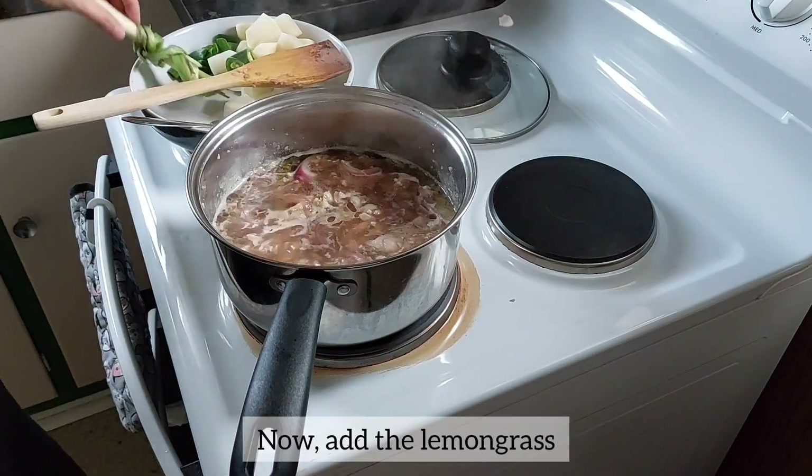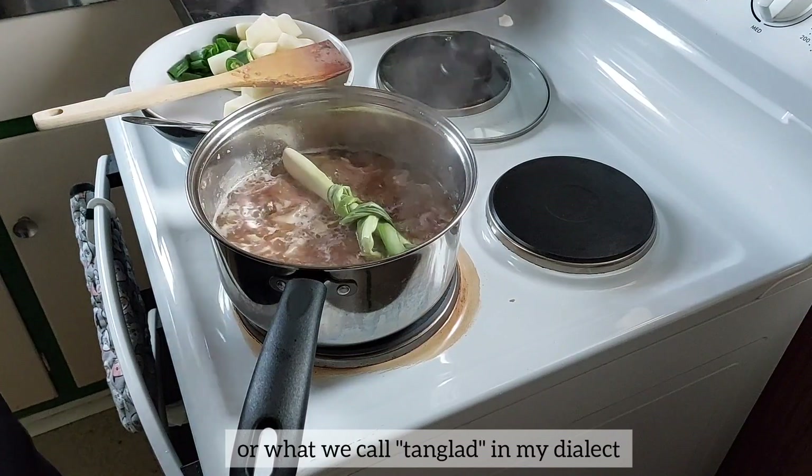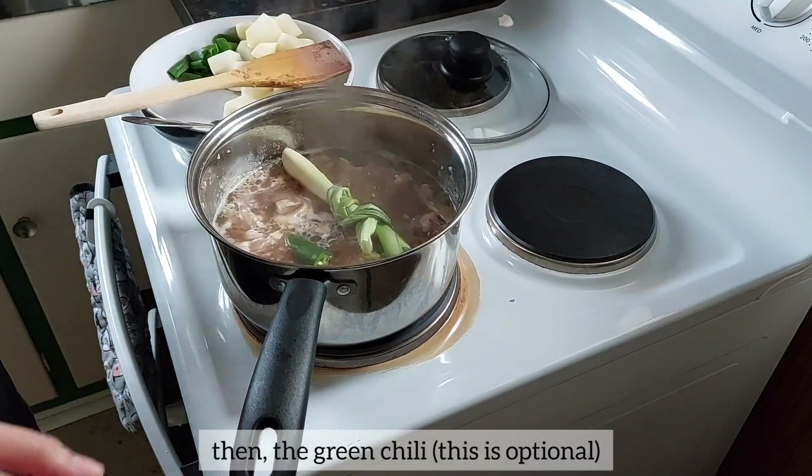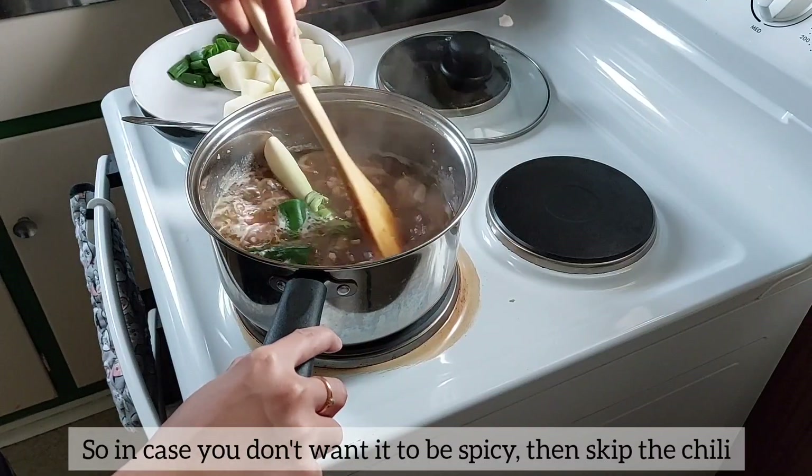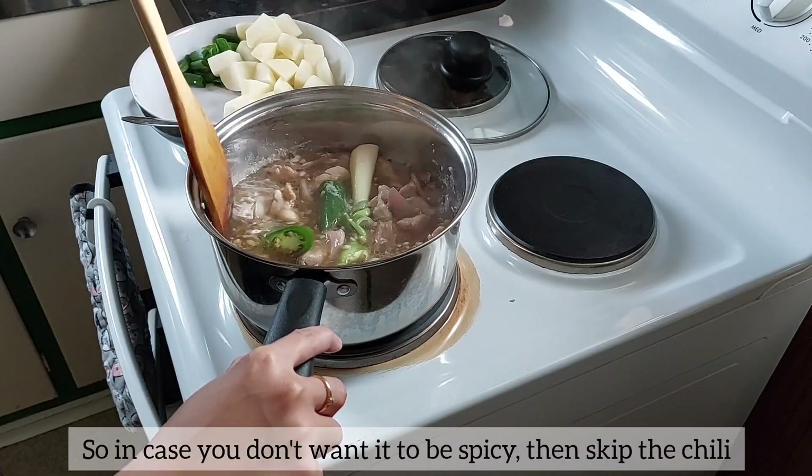Now add the lemongrass, or what we call tanglad in my dialect. Then the green chili — this is optional, by the way. So in case you don't want it to be spicy, then skip the chili.